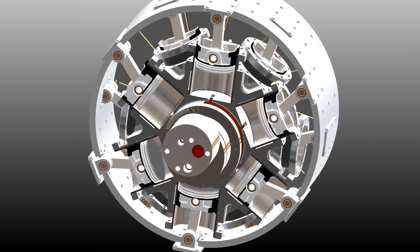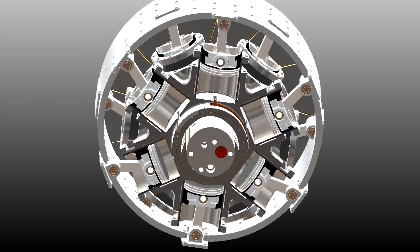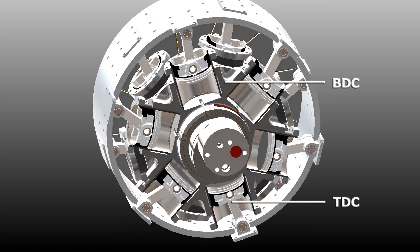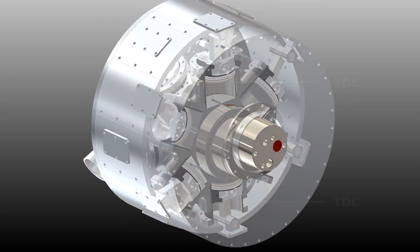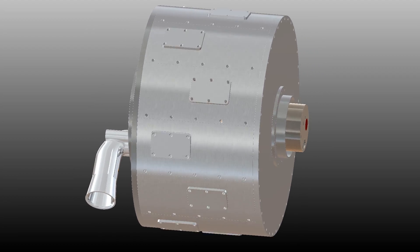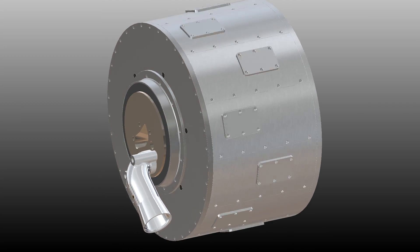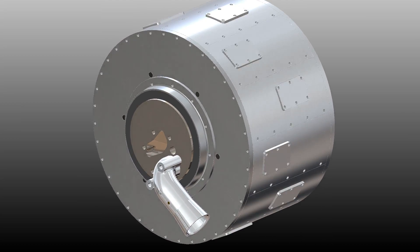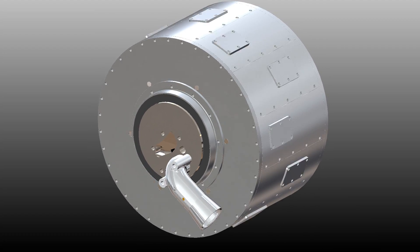The cylinder block and outer housing rotate about the crankshaft on offset axes. This offset creates the stroke of the pistons. While using fewer moving parts, the Doyle Rotary completes the four-stroke cycle in a smooth and continuous motion. More advantages can be revealed by dissecting the individual components.